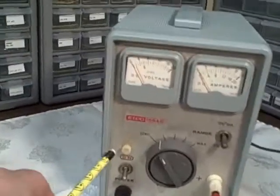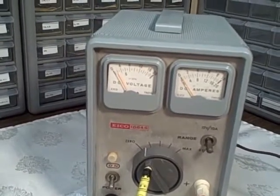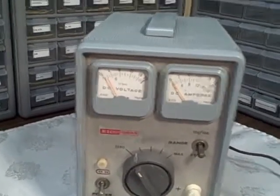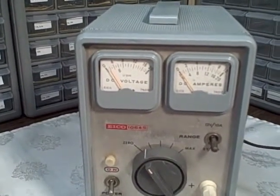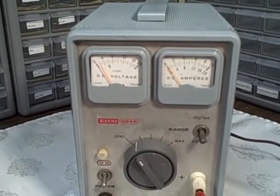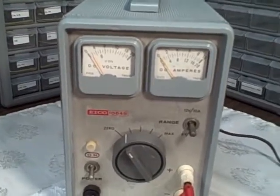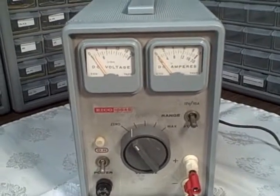It has an on/off switch with a light to indicate when it's on. It uses a Variac-type transformer to adjust the voltage — you're literally adjusting the AC voltage on the secondary of the transformer, and then it rectifies that AC voltage with a full wave rectifier and applies it to dual 5000 microfarad capacitors and a 5 millihenry large high-current choke. So you're getting the old-fashioned brute force power supply and filtration.